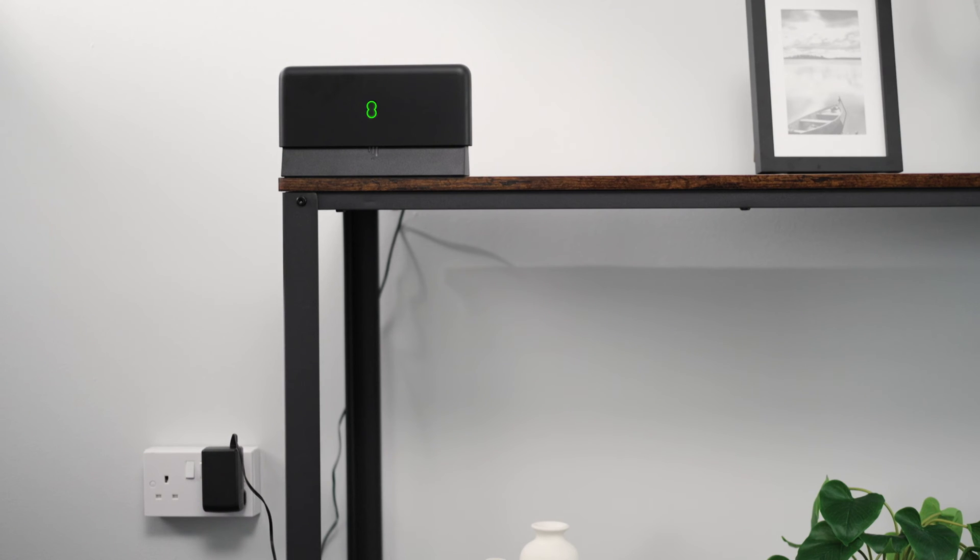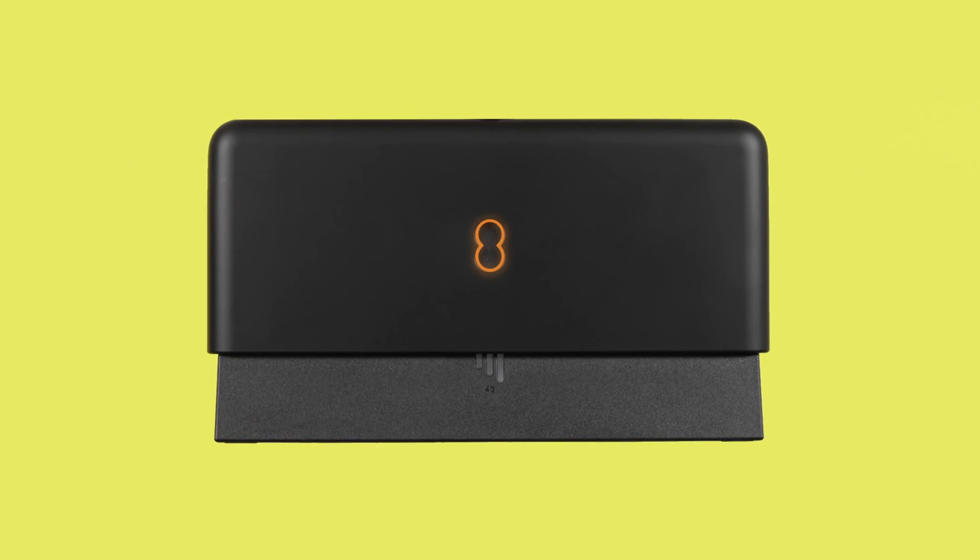If you pick a place that's too far away from your hub, the central light will turn solid orange or flash red. You'll need to explore your home to find the sweet spot for both a good 4G signal and connection to your hub.